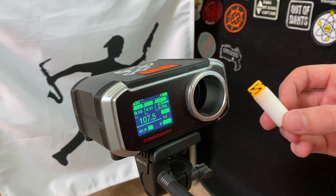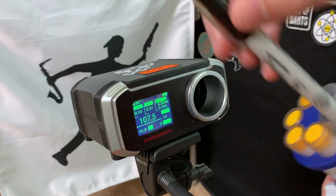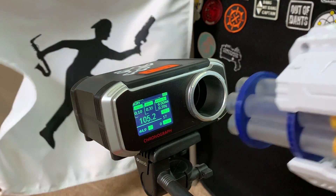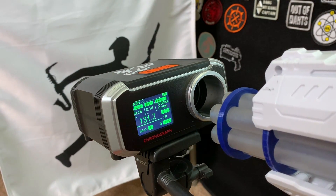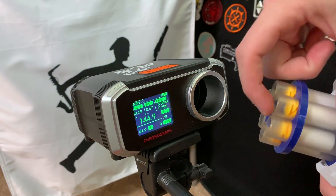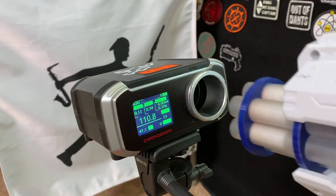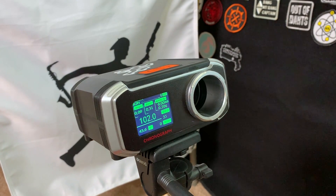Moving to half-lengths, we'll start with Z-tips and I'm going to ramrod each of these in, which is obviously not the fastest thing to do in a game. Next up, same thing except the Z-tips are only pushed in just as far as my finger goes — so this would be the on-the-run reload.